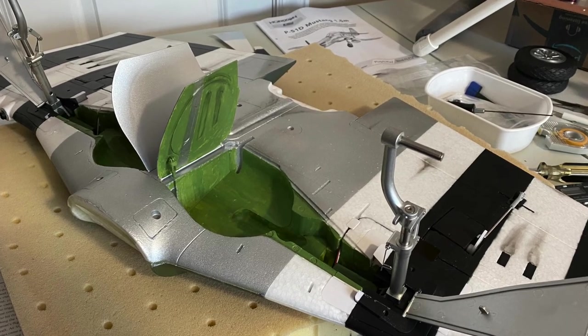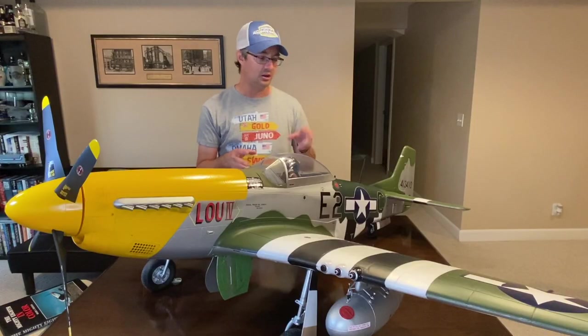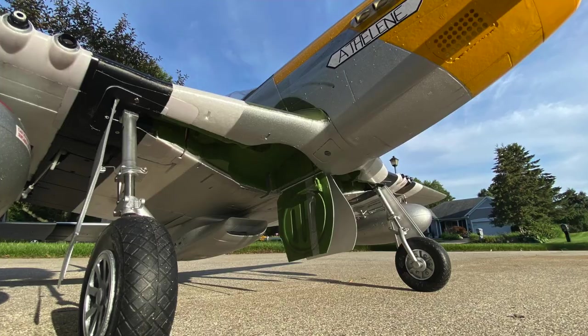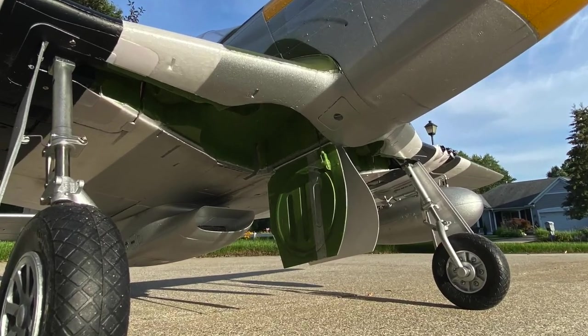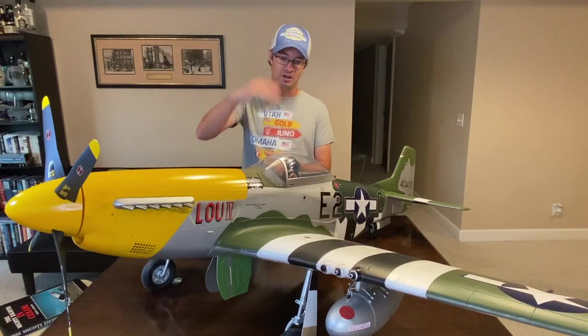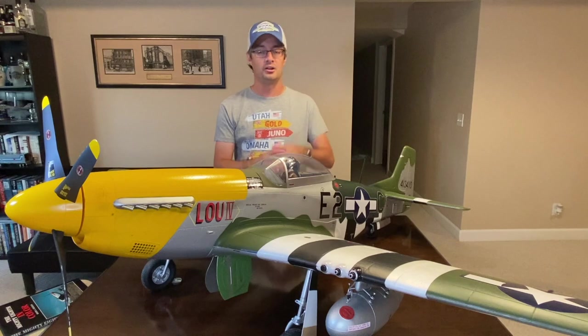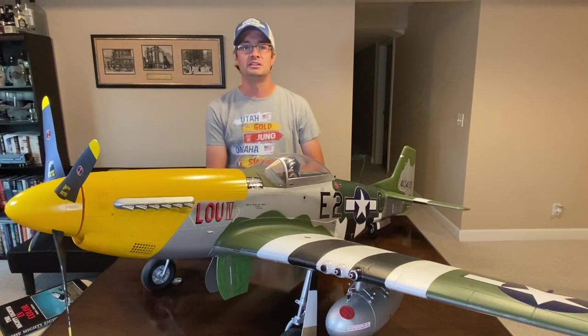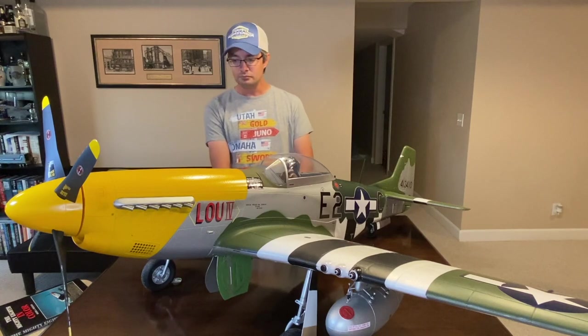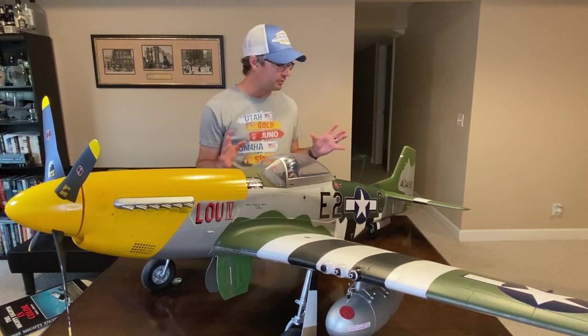I used reference pictures for the weathering — gun ports have oil streaking from the guns, the oil cooler and engine are weathered anywhere the aircraft would leak. The inside of the wheel wells — both main gear and tail landing gear — have all been painted zinc chromate. I even added the rub strip on the inner gear doors: in case of hydraulic failure, the tire would knock the inner gear door down via a stainless steel strip, so I replicated that as well.